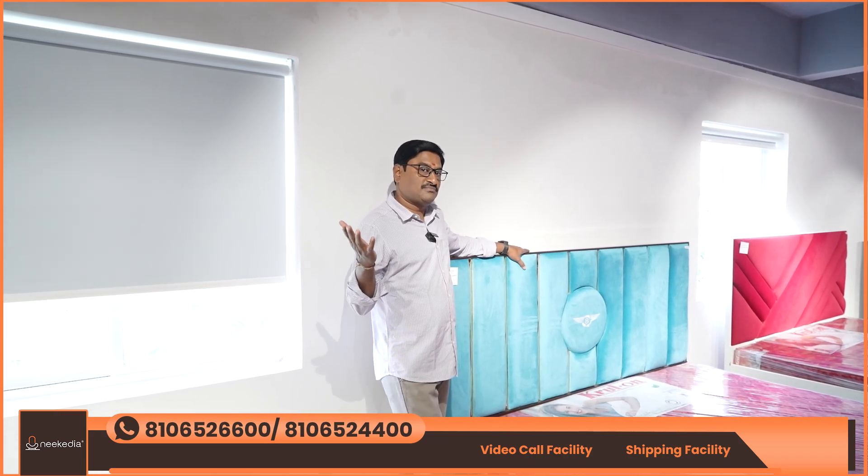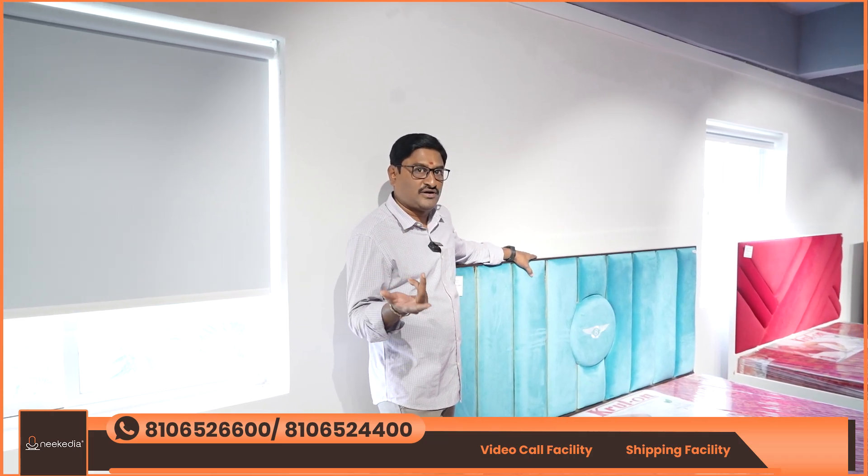Hi friends, we have different types of muncha, cots, and cushion models.